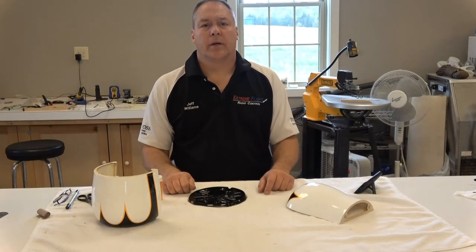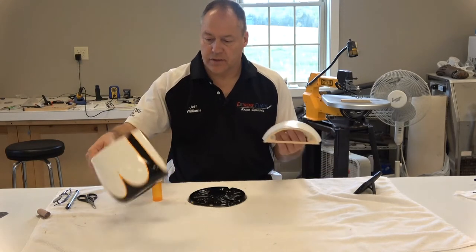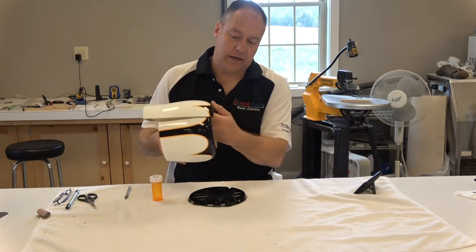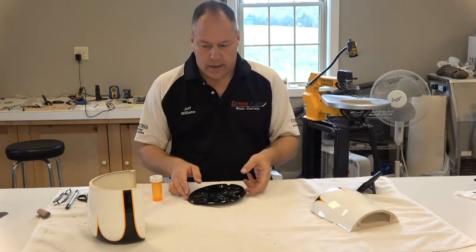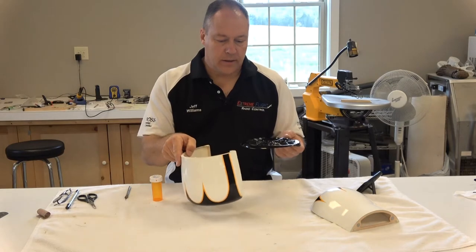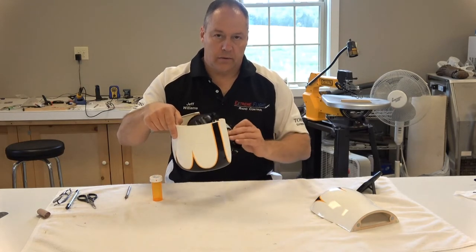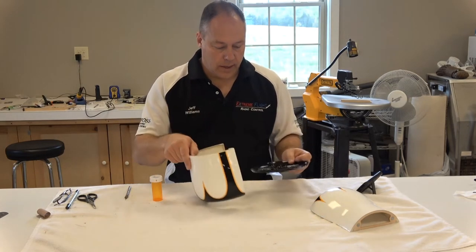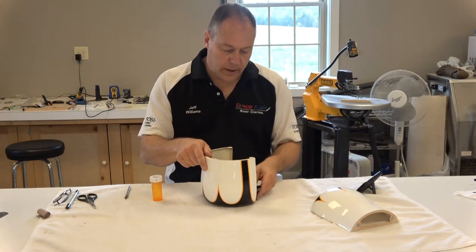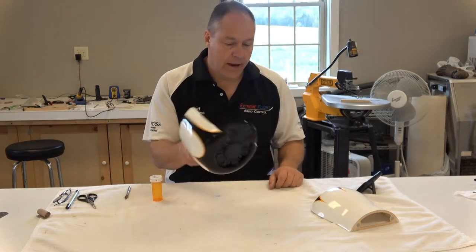Hello, my name is Jeff Williams and today I'm working on the Muscle Bipe. This is the split cowl that fits on the airplane. This is an insert that is given to you that you can put in the front of the lower portion of the cowl to give it that radial engine look if you so desire, and when you get it in there it'll kind of look like that.